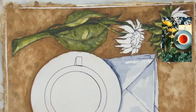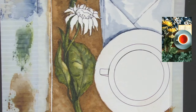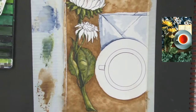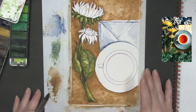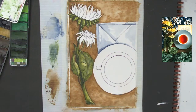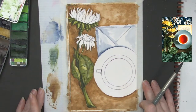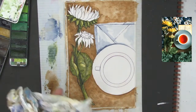All right, so truthfully the color in that side camera is a little bit brighter than the natural color. I think that the color from the top down is actually a bit closer to the natural tone. We're going to get that color in on the cup and saucer.